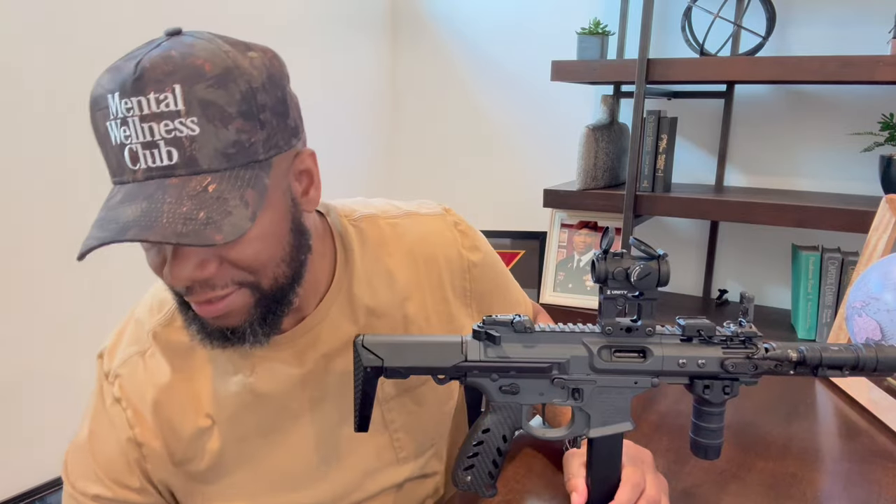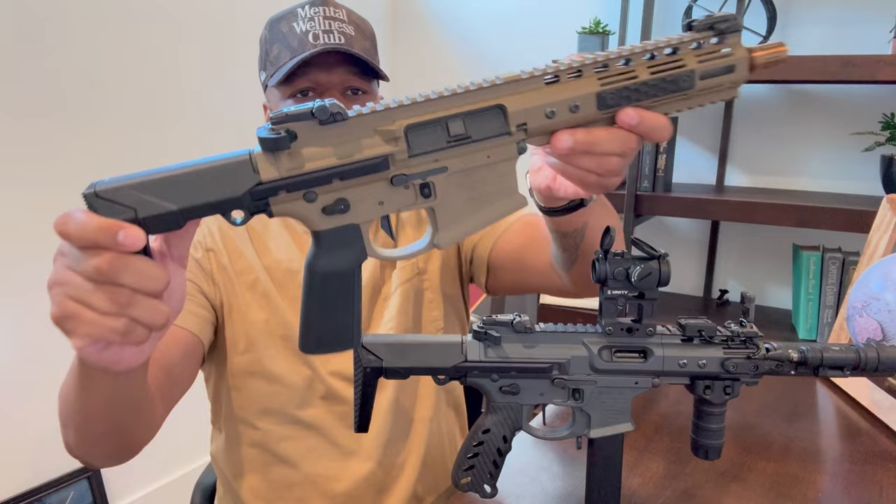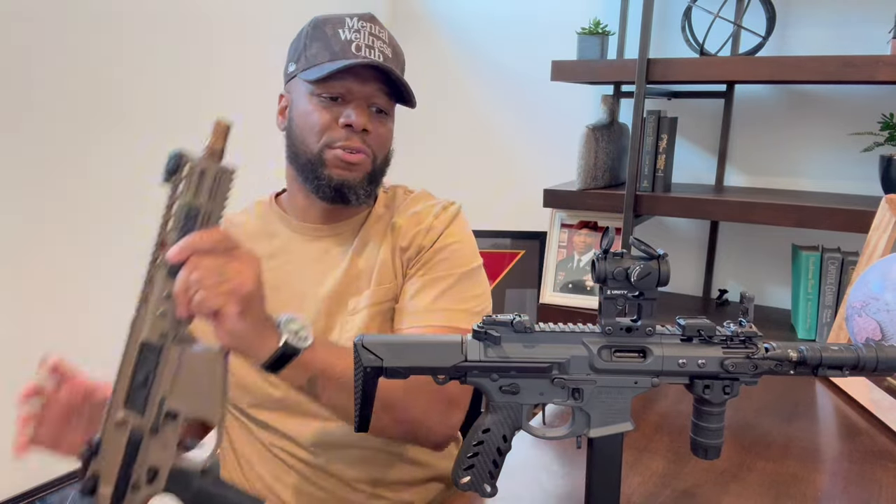My next video I'm going to discuss the Ghetto Blaster, so stay tuned for that. I was able to pick this up from Tag Firearms as well. So stay tuned, folks.